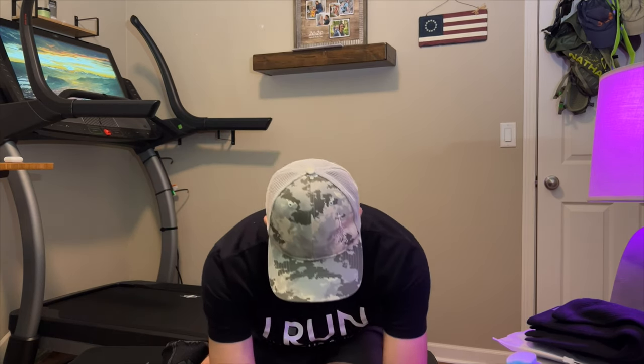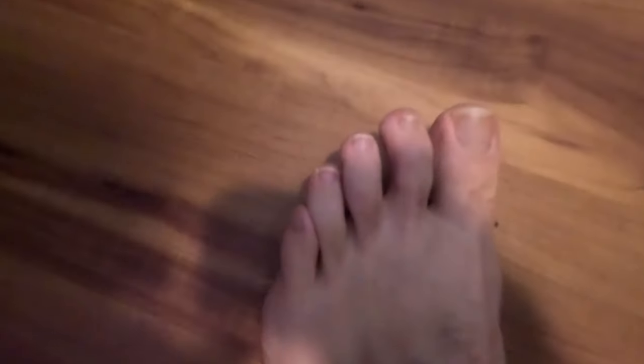Let me show you what I'm talking about with a close-up on the GoPro. This toe here is turning into the next one and going just up under it a little bit. You can see when I put my toes down, it actually kind of turns up under.